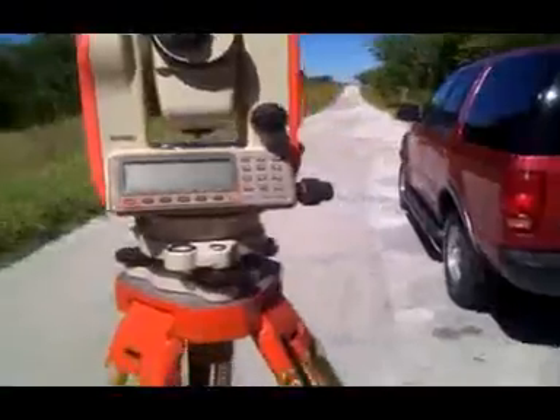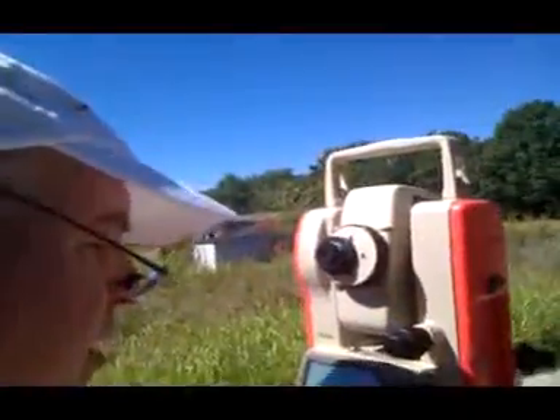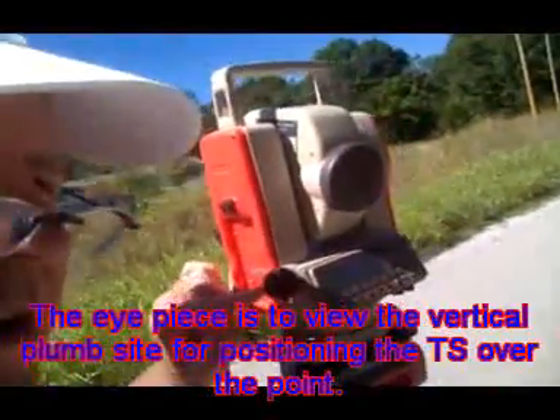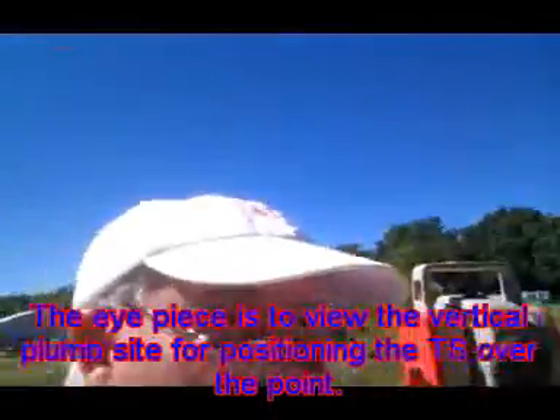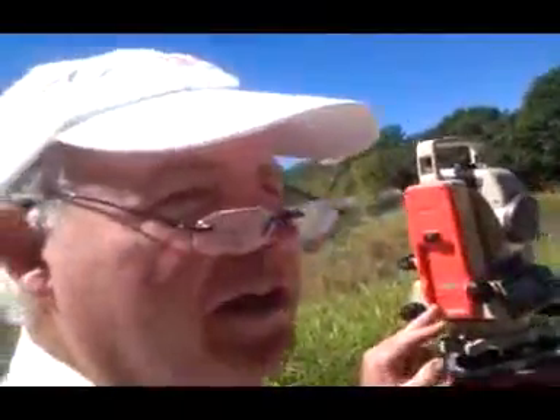Next step is to level it. I'm going to sight through this eyepiece right here, put the battery on, and with that I should be able to start leveling it. Then I'll turn it on and do the other procedure.